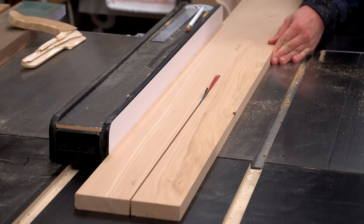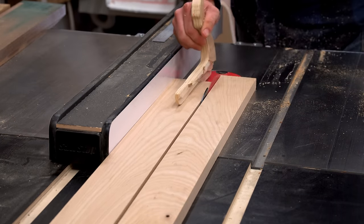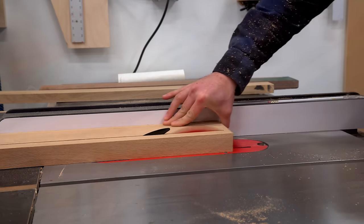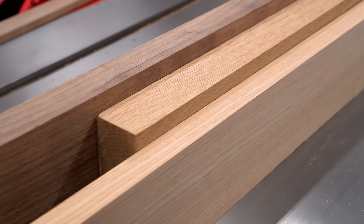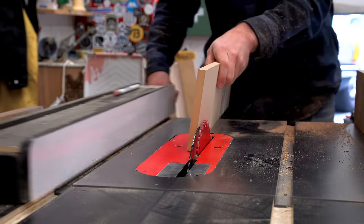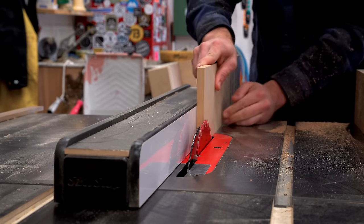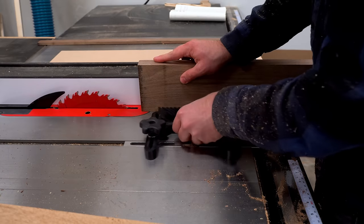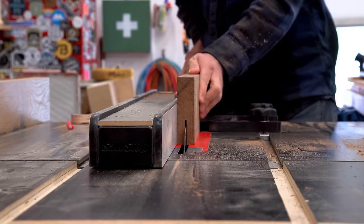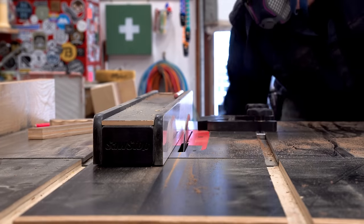For the three different trays, I'm going to be using three different hardwoods. I went through the racks in my shop and found some ash, some oak, and some walnut — I think they look really good together. One of the keys to making sure these nest properly is that they are exactly half an inch different between each tray height. I double-checked that before moving on with the milling, and once they were right I trimmed them down to size. I use a scrap piece of half-inch MDF to set up my fence — I want it slightly loose because I'm going to sand it to fit later. Then I install a feather board and do the cuts in multiple passes, raising the blade until I can split the board completely in two.